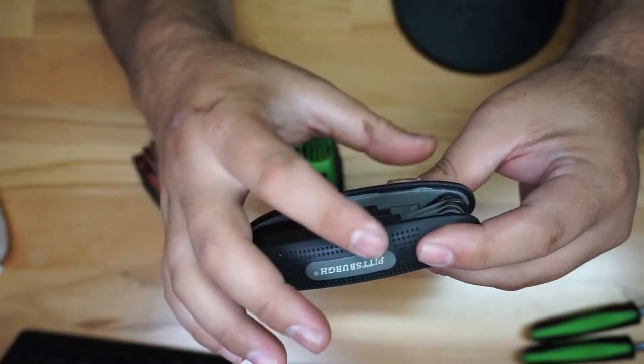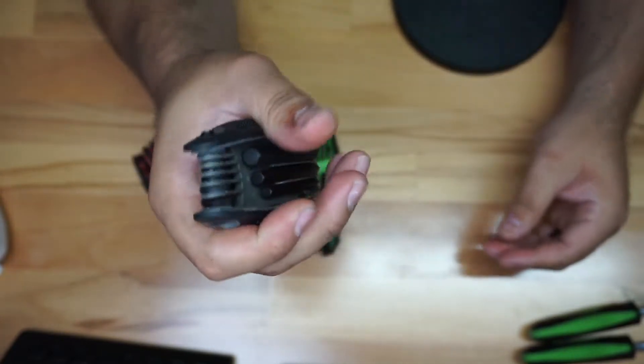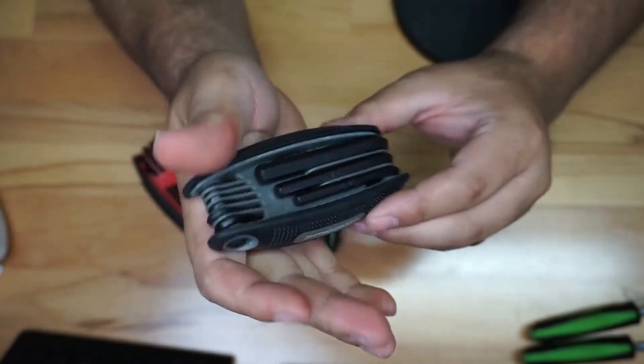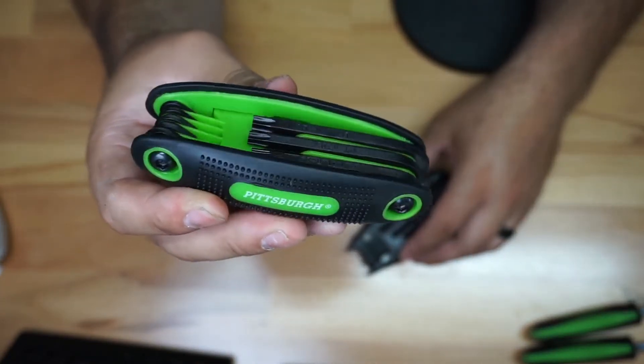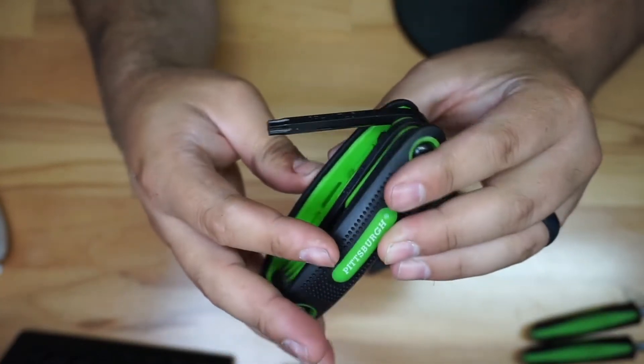I like the different colors, and I like this rubber right here — it feels very comfortable in the hand. This textured section provides a little bit of traction. Here's the star set.